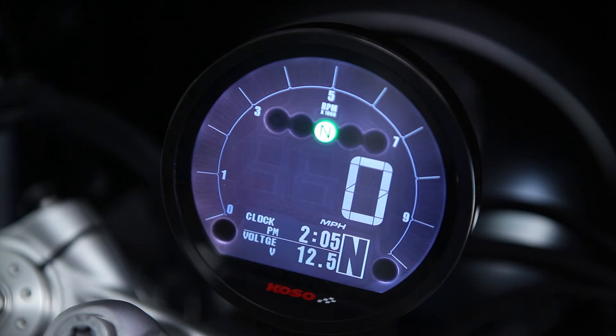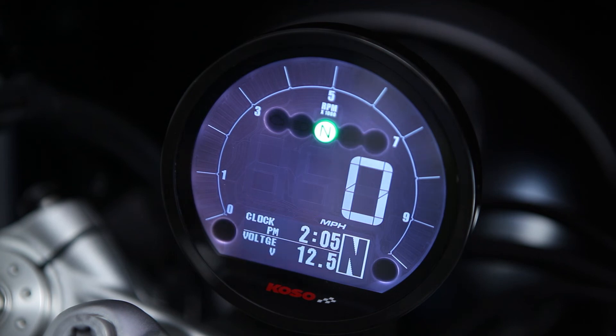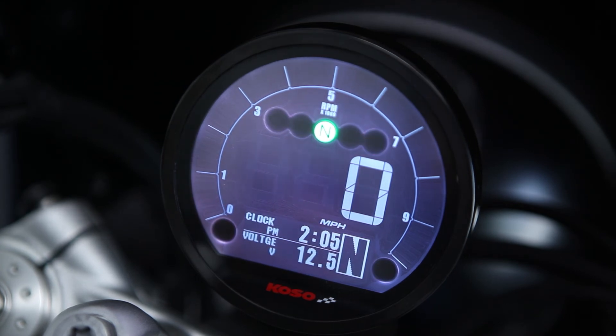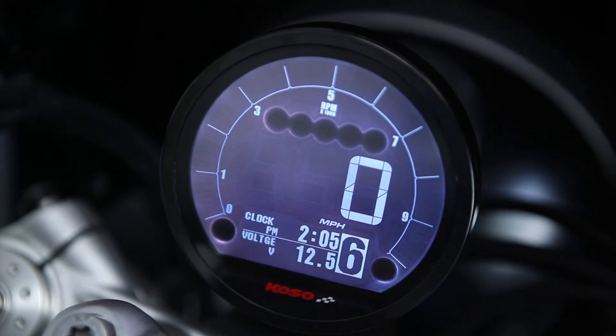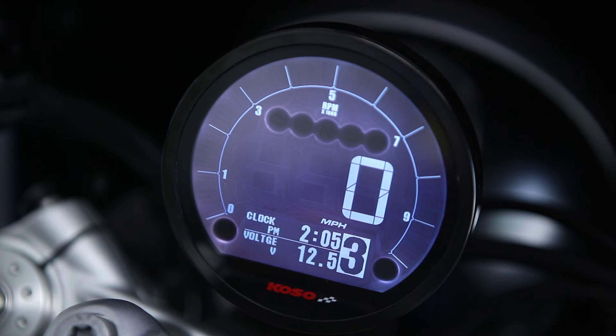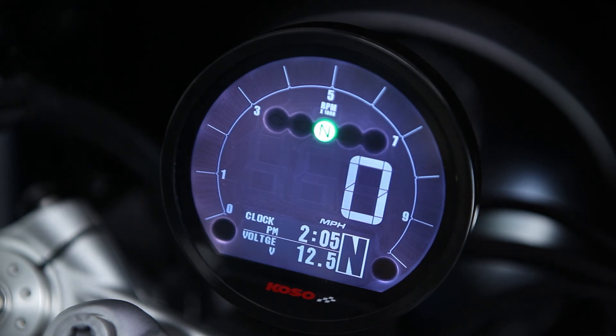One of the greatest new features of the COSO versus the OEM display, in our opinion, is the gear indication. As you can see, it's displaying neutral in the bottom right-hand corner. And as we cycle through the gears — down to 1st, 2nd, 3rd, 4th, 5th, and 6th — and then back down, you never forget which gear you're in. It's a very useful thing to be monitoring while you're riding, and it can really enhance your riding experience with the COSO.